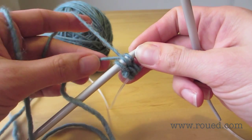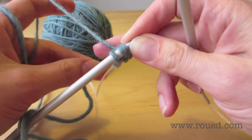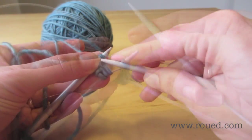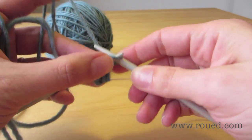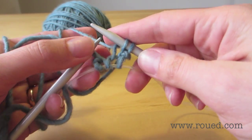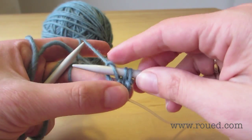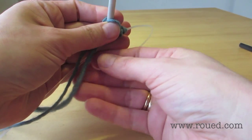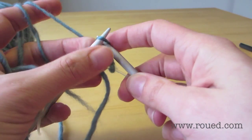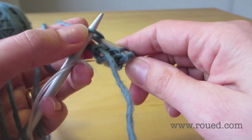Then we start knitting those three stitches on the needle, which are locked in. That's our first row. We turn the knitting around and knit our second row.